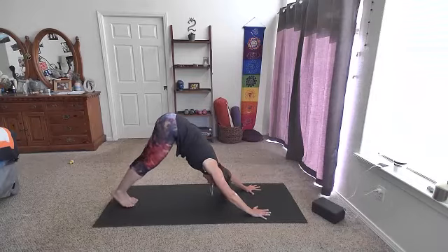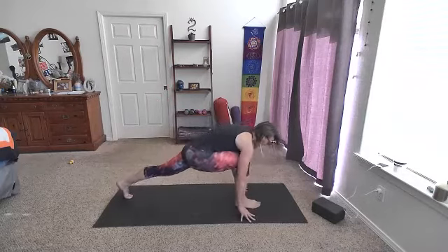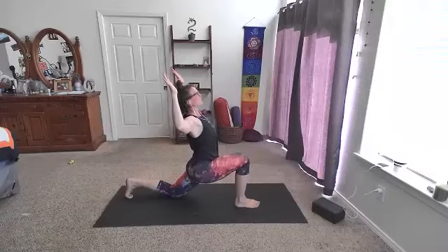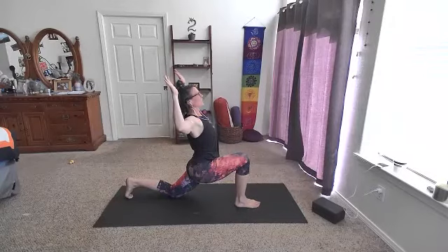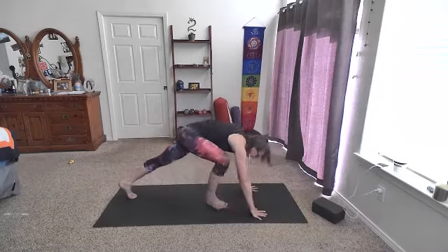On the next inhale, feet come to center. Lift the left leg up. Exhale, step the foot forward in between the hands — back knee lowers down. Sink those hips forward as you rise the arms up. It is a back bend, a heart opener. Maybe cactus arms here. Lift that belly off the thigh a bit, maybe lift the gaze. We sink the hips forward. Breathe — find your breath in these moments where you just want to move somewhere else. Inhale. Exhale, take those hands down. Step back into our down dog.